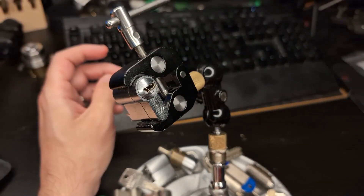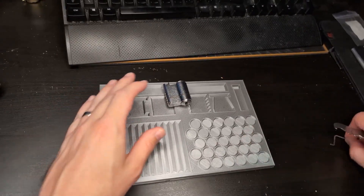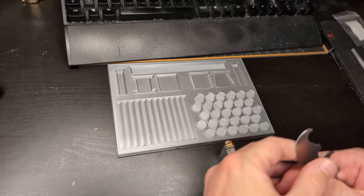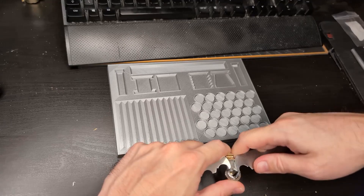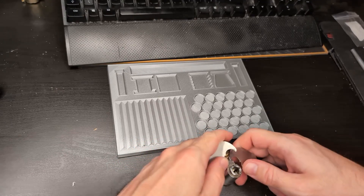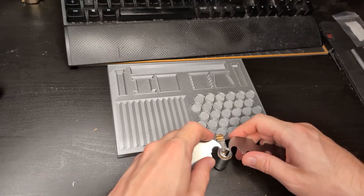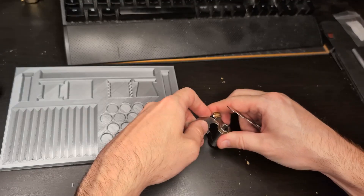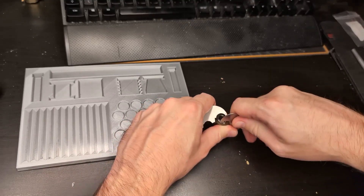Now let's cut it open — this will definitely take longer than the pick itself, but I'll try to make it as fast as possible. This actually has a surprisingly tough circlip so I need to use both pliers.